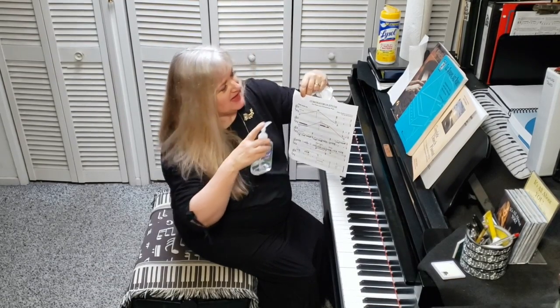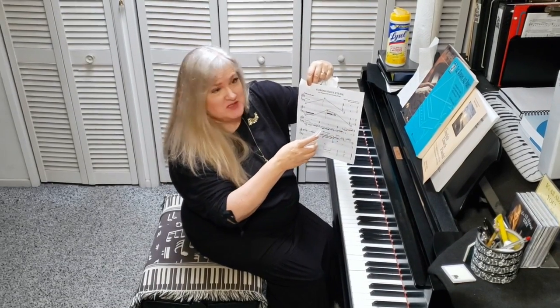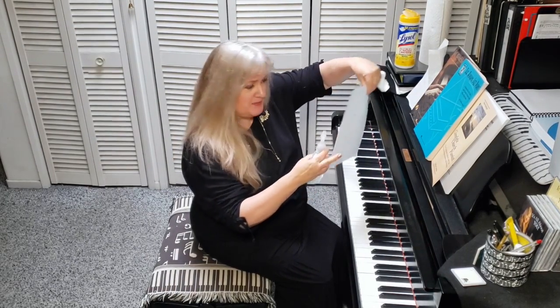Today's demonstration is how to play the Coronavirus Etude for Piano and Disinfecting Wipe, notated by Jeff DiPaoli.